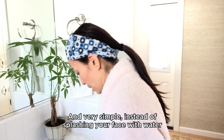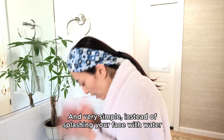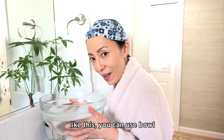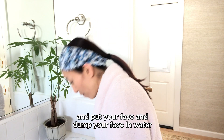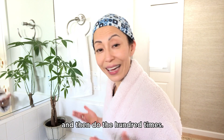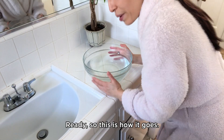And it's very simple. Instead of splashing your face with water like this, you can use a bowl — put your face in the water and dunk it — and then do the 100 times. Ready? So this is how it goes.